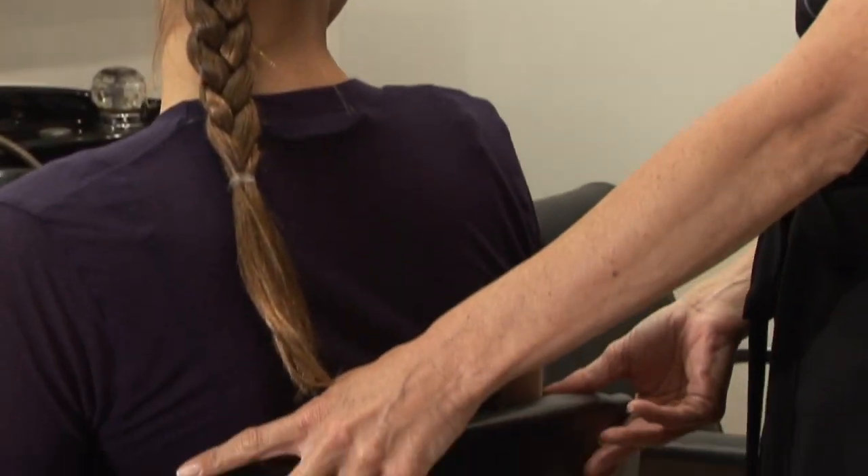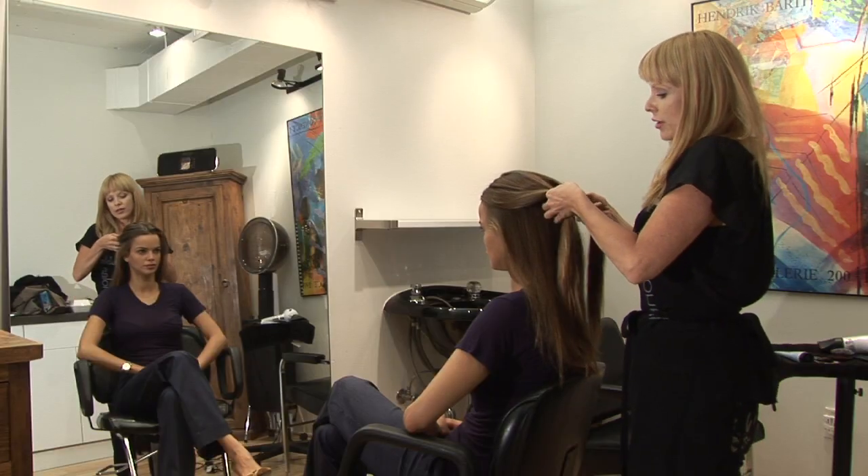So the first thing we want to do is separate the hair into three sections, and you want three even sections.